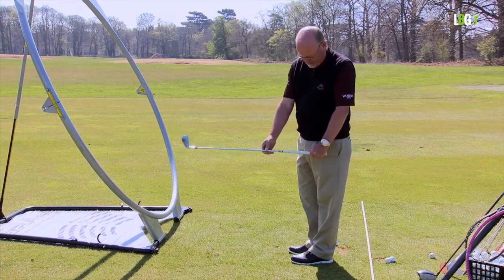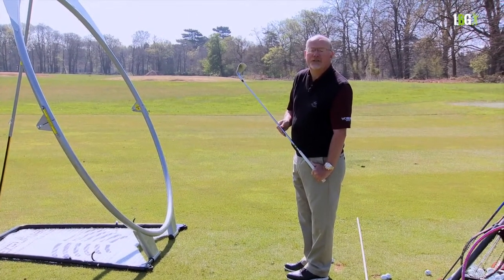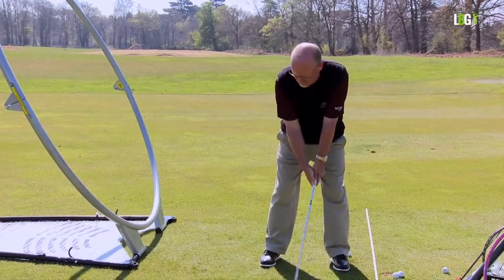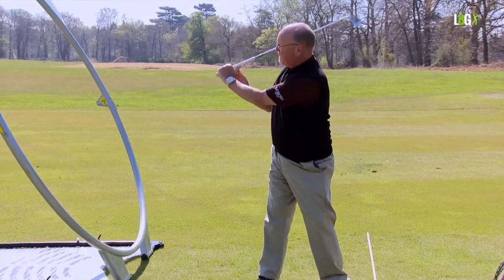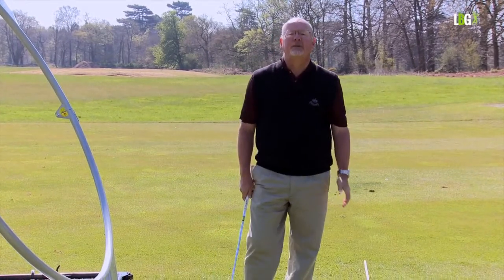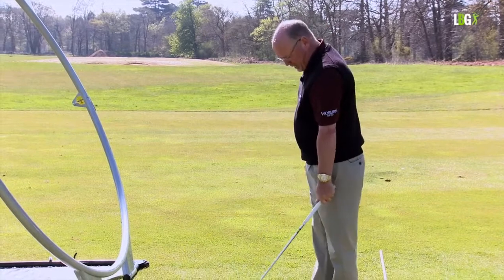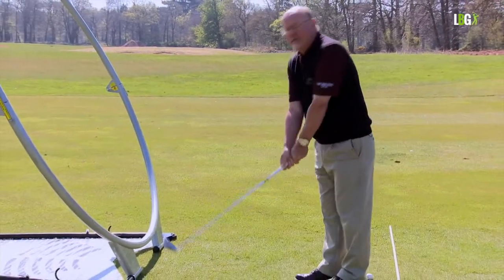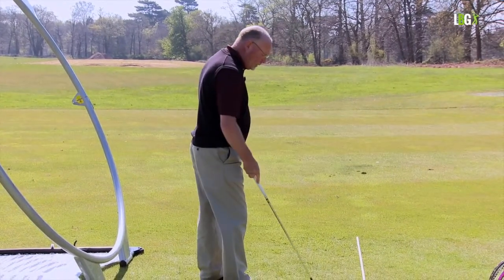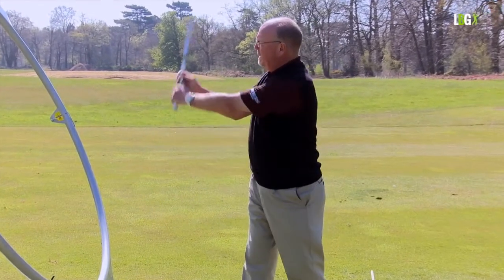If I allow the thumb to extend by even an inch, I then achieve 135 degrees of wrist cock. Many lady viewers with a long thumb will overswing simply because the left thumb is unsupported — it's too long. We need the left thumb correctly in the pad. When the left thumb is correctly placed, the right hand marries it absolutely perfectly.